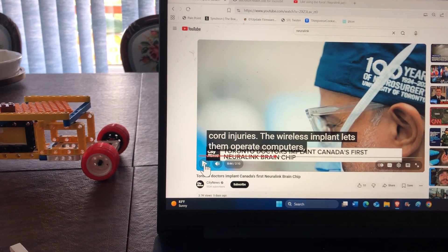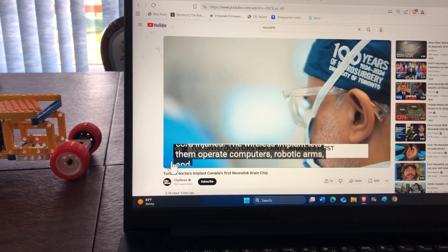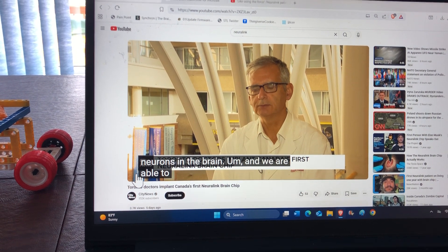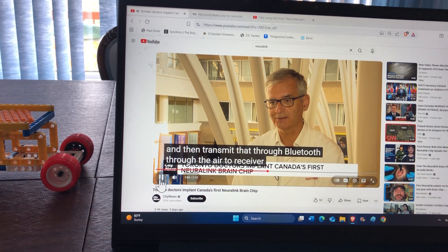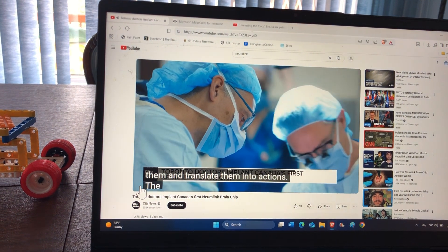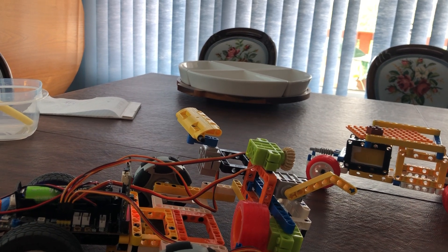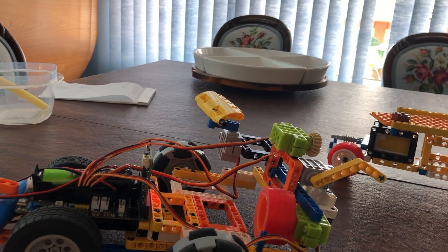There are several different BCI — brain-to-computer interface — systems, but this is an example of the Neuralink. The device is designed to record from neurons in the brain. We can record from these neurons, analyze their signals, and transmit that through Bluetooth to a receiver, which can analyze, decode, and translate those signals into actions. That's going to take some training by the patient with the chip.